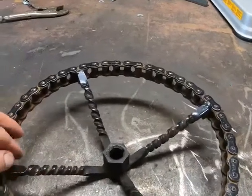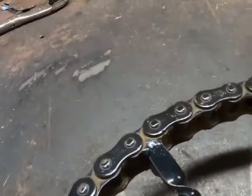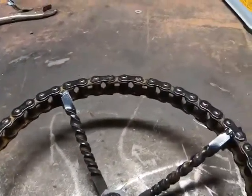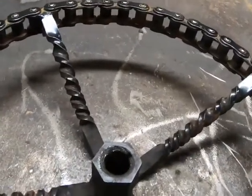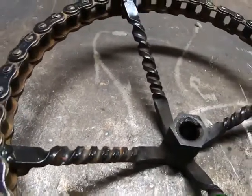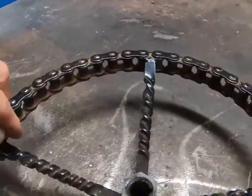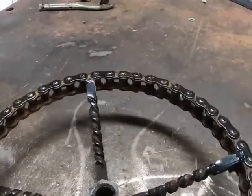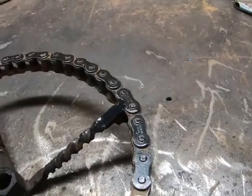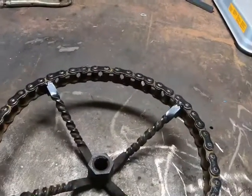Then I took some quarter-by-half flat bar, put it in the vice — you can even see some of the vice marks there still — heated it red hot and started twisting it with a wrench. They don't all look exactly the same, but that takes a bit of practice. Then I used the TIG welder and welded them in. Again, if you don't have access to a TIG welder, which a lot of people don't, you can use the MIG or stick.